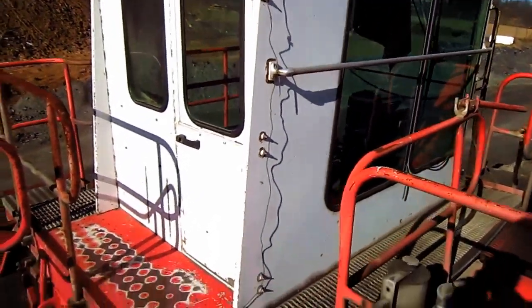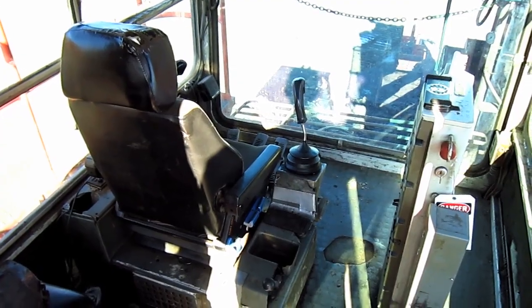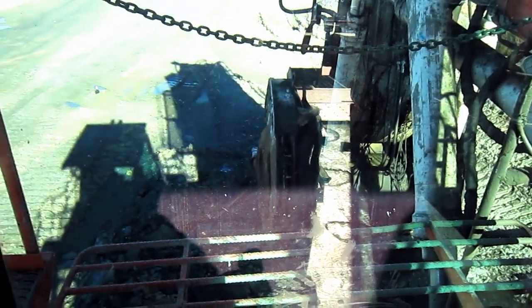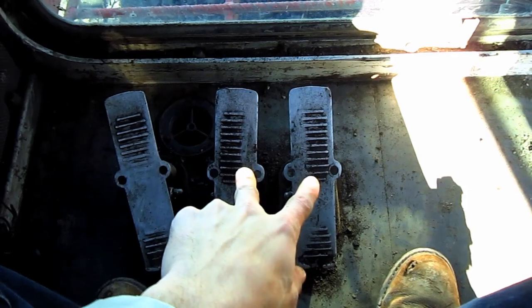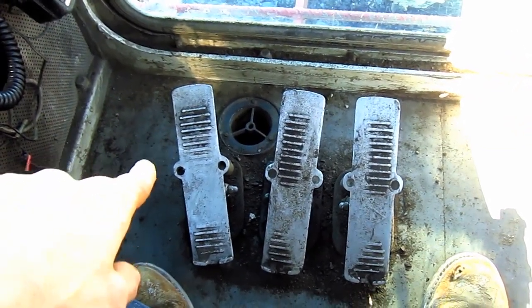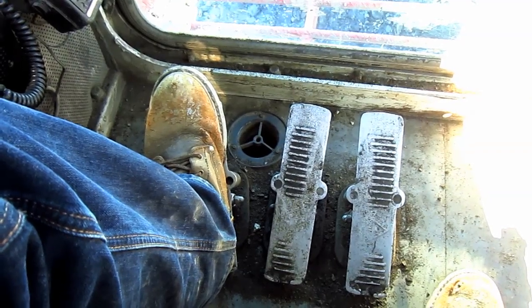Now let's go inside the operator's cab. The two joysticks on the right and left side control all the digging functions of the front shovel, or if the machine were set up as a backhoe. These two foot pedals on the floor control the travel functions on this machine — each foot pedal controls each individual track, just like on a smaller hydraulic excavator. This third pedal on the left side controls the clam functions: push forward and use your toe to open the clam, and push back and use your heel to close the clam.